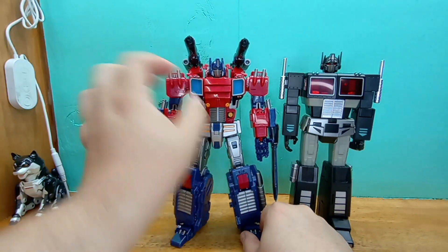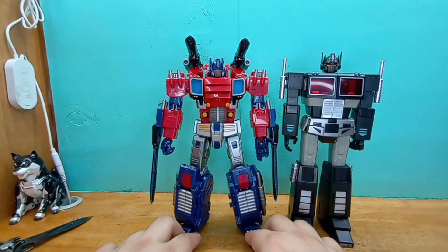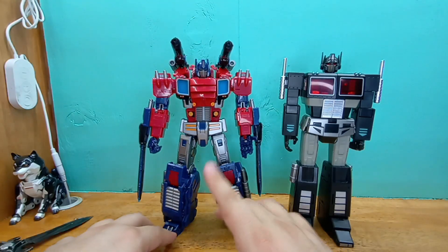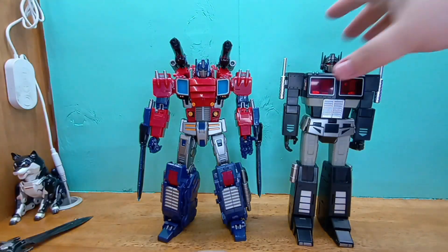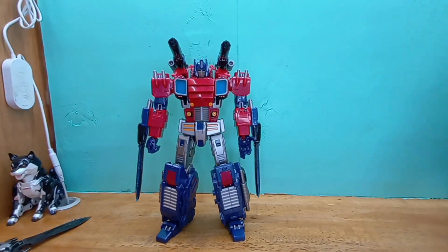It has a light-up feature, but I'm not gonna really work with that. I have to admit, they did a bang-up job with this thing. It looks great, it feels decent. Like, this size comparison done — that said, it doesn't feel as good as this guy.